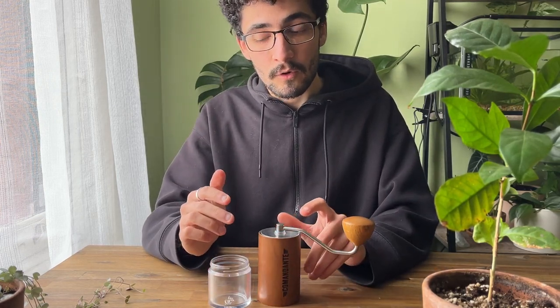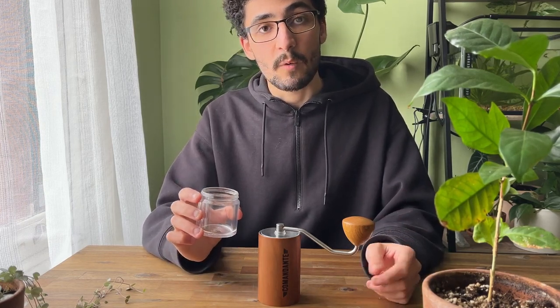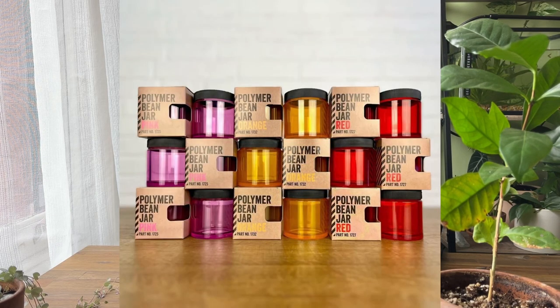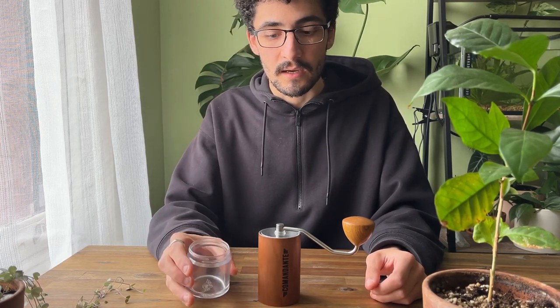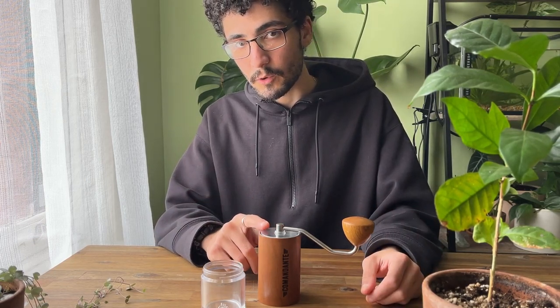When you buy the MK4, you actually still get a glass jar — it's like the amber jar but included. Now instead of having two glass jars, you get one glass jar and one indestructible polymer jar. Commandante have also released colourful polymer jars which you can buy in addition to that. I think they come in orange, red, yellow, and pink, and they're also available to purchase later. They look really good with the black metal Commandante. I'm not sure how well they look with the wood grain, because I think the wood grain Commandante is already pretty perfect.